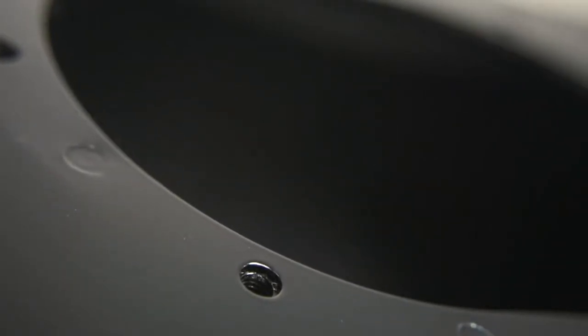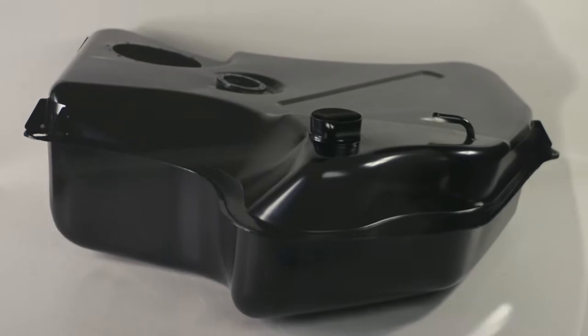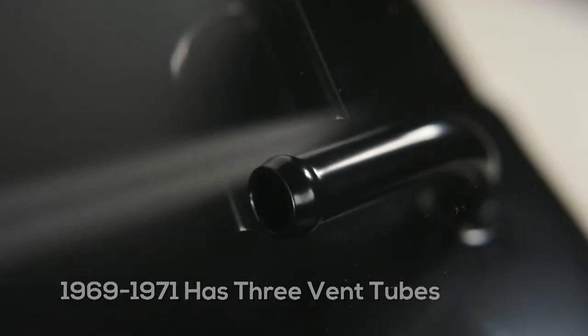If your vehicle is a 1968-1969, please be advised that you make sure you choose the correct tank. The main difference is the 1961-1968 has a single vent tube, and the 1969-1971 has three vent tubes.